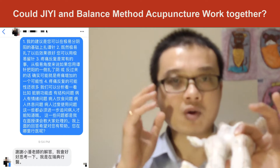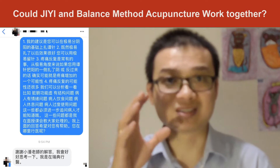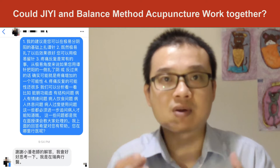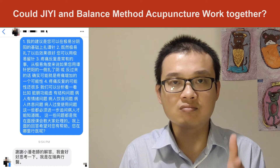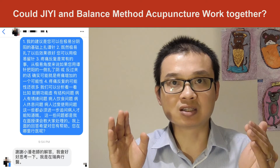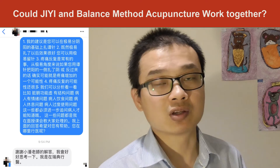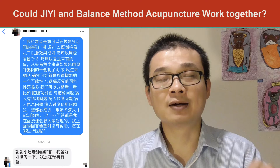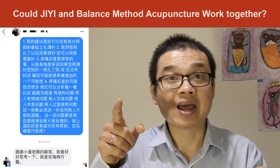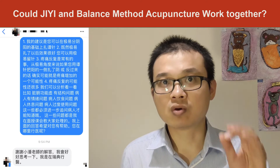So remember: if you use GE (Ziyi) to diagnose, when you do balance method acupuncture, you want to follow the diagnosis you made from GE acupuncture. What I do now for balance method acupuncture is look at the leg, diagnose which is Yang and which is Yin, then my entire balance method acupuncture system follows that GE Yin and Yang diagnosis — and I get good results. If the result doesn't work well or has no result at all, use the same points but on the opposite side, and you may find the result comes out beautifully.